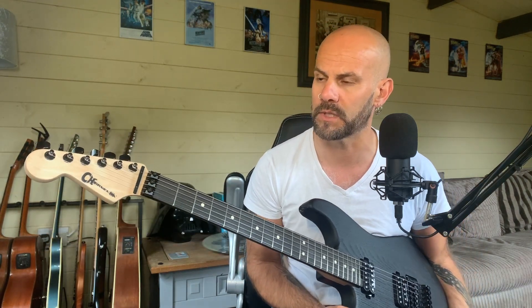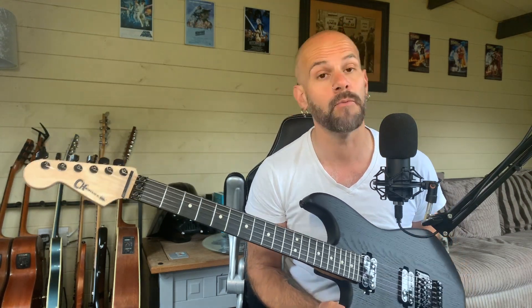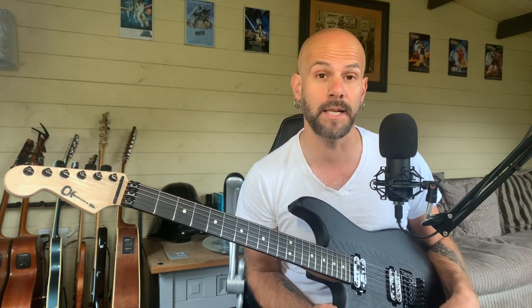I don't remember playing one before, although I may have done — tried one out here or there. I've definitely never owned one though. This is the first time I've spent a considerable amount of time with one and I'm really impressed. They're sort of everything I thought they would be. And it's nice to see that this year, as I record this in 2021, they've offered five different lefties, which is great.